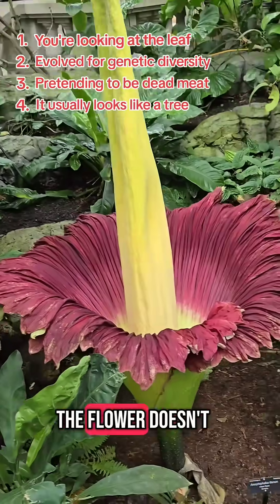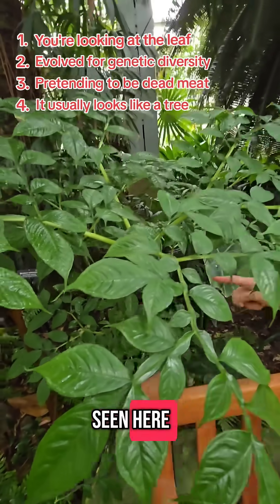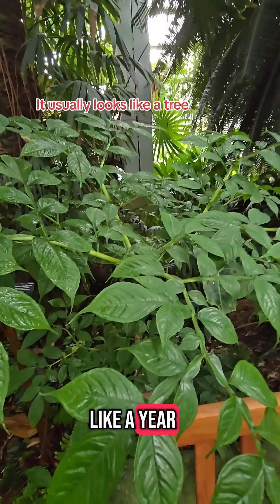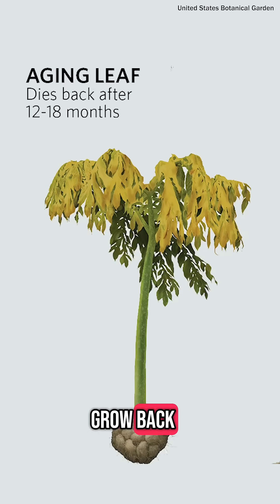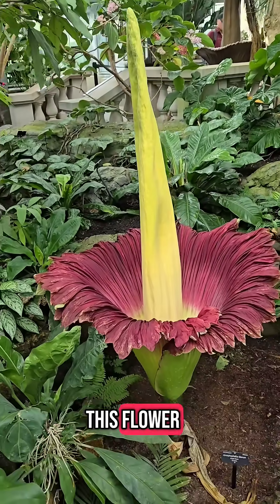And four, for the majority of the time the flower doesn't look like this — it's actually in a tree form, seen here. These leaves can grow 15 to 20 feet high and stand for about a year. It absorbs energy from the plant stem underground. Sometimes this tree will die and grow back, and it keeps doing this until the stem has enough energy to bloom into this flower.